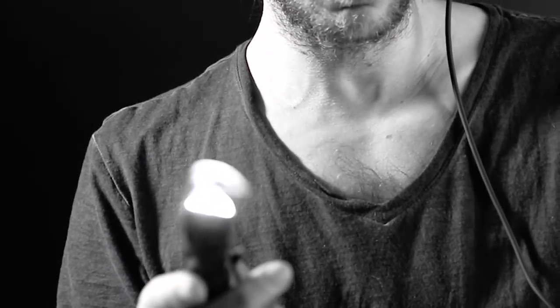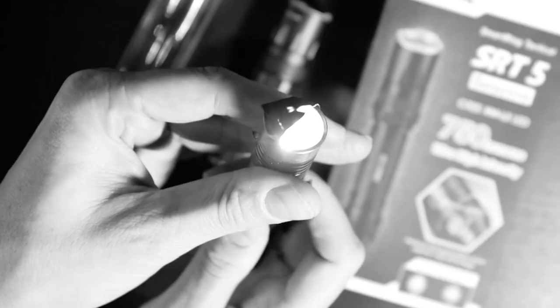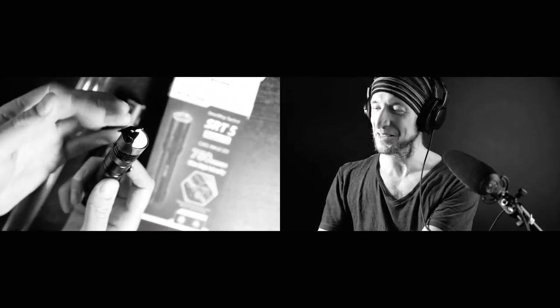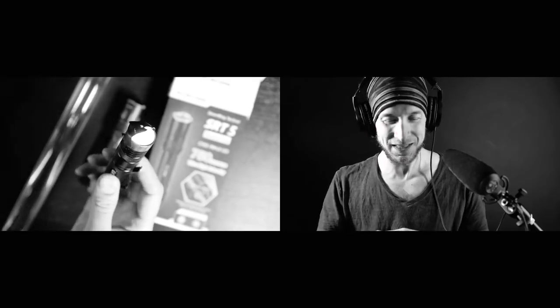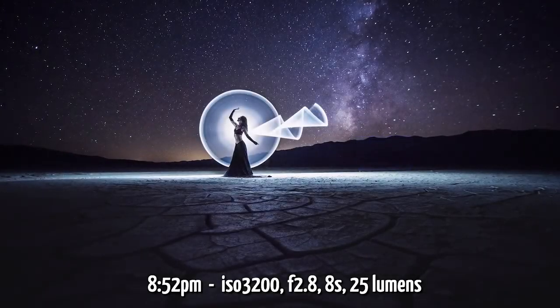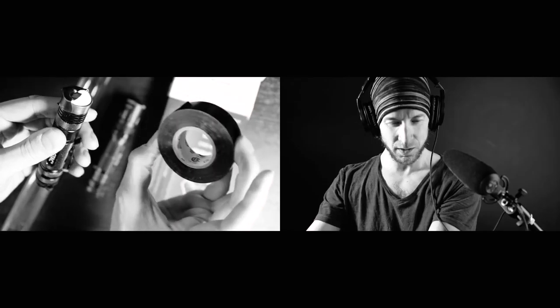Let me show you a closer look. So you have to dim down the light a little bit because at max power the tape is melting. So when you shoot with the Milky Way, you need to dim down your light to the lowest level — I think it's 200 lumens on this one. So I'm blocking half of the head with black tape, just like this one here, very simple.